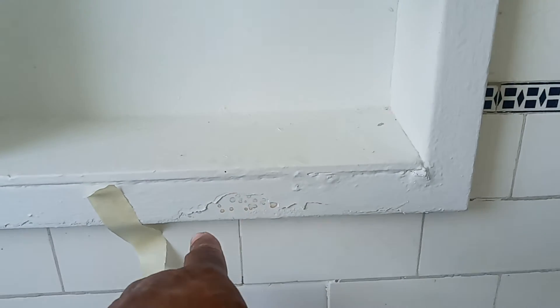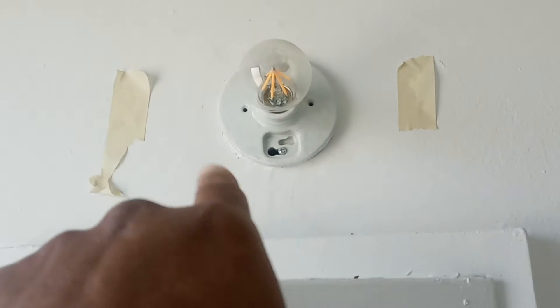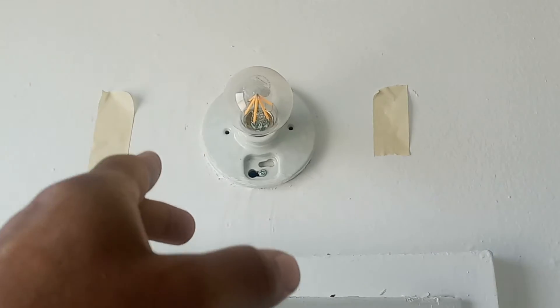It's 308. Scrape that and put some stain keel there. Around this light, it was some mud work done, so this needs to be primed and painted.